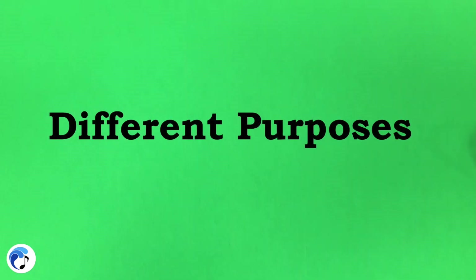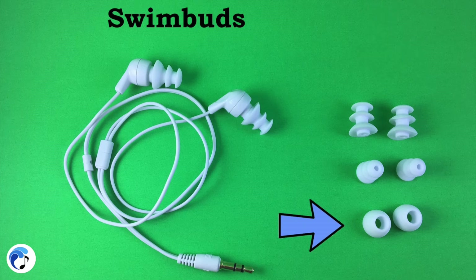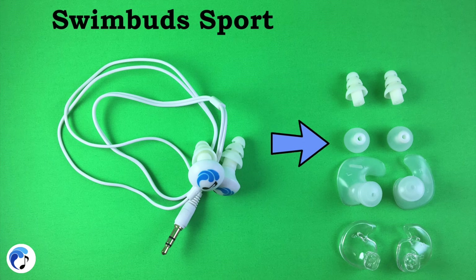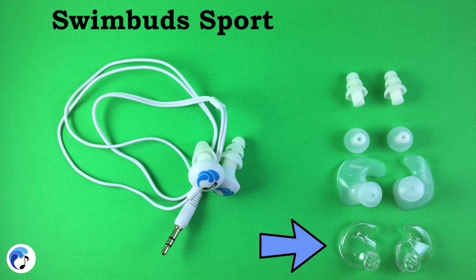All of the types of earbuds are designed with a different purpose. The Swim Buds come with tree buds that create a watertight seal similar to earplugs. The rounds have a traditional bud-like shape and do not create a watertight seal. The Swim Buds Sport have a different tree bud — it is important to know they are designed differently and will not work on the wrong type of headphone. The fins twist and lock into place creating a watertight seal, and the ergos fit on the outside of the ear canal to provide a personalized fit.